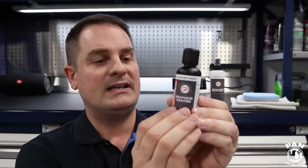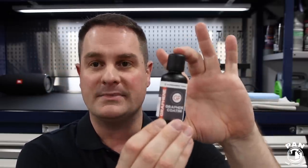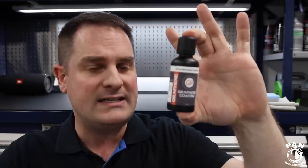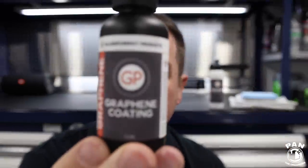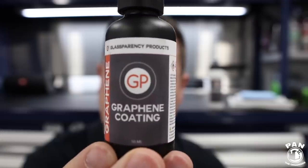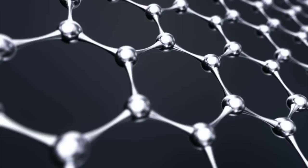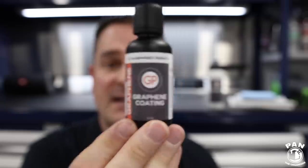So what is a graphene coating, and why is it supposed to be the next greatest thing? Essentially, it's a 2D layer of carbon atoms. Without geeking out too much into chemistry, it's basically a single sheet of those atoms — also known as graphite. They're arranged in a honeycomb pattern, and it's only one atom thick, but they have astonishing traits — notably insane hydrophobic properties. The water beading and water sheeting is nuts.